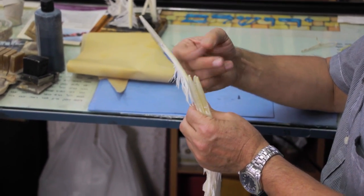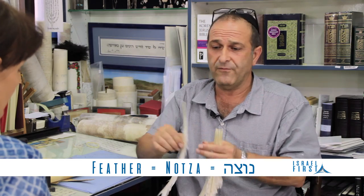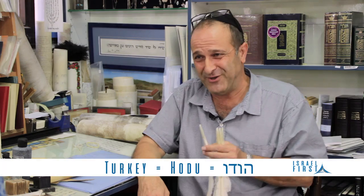We can write with the notza, we call it — it comes from the turkey. Hodu in Hebrew. It's funny for the Americans — they eat turkey for Thanksgiving, and hodu means to praise God, to say thank you. Honestly, this is very good quality, very strong.